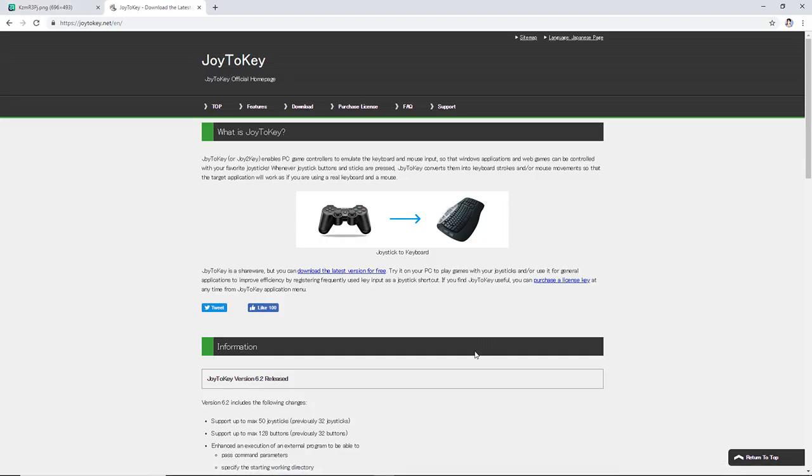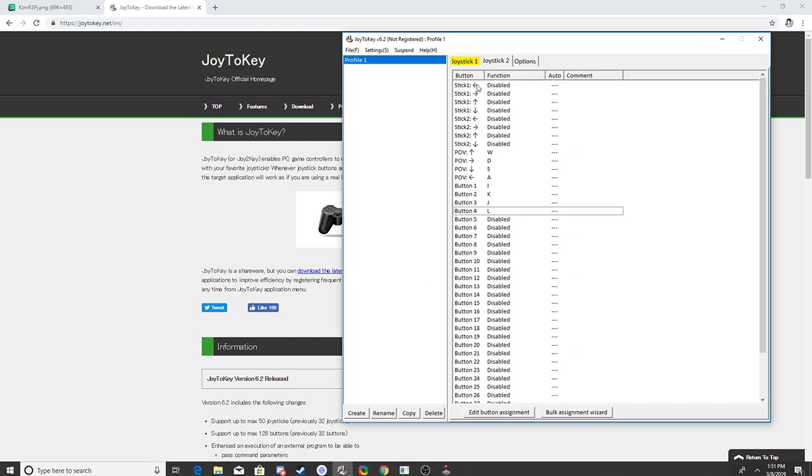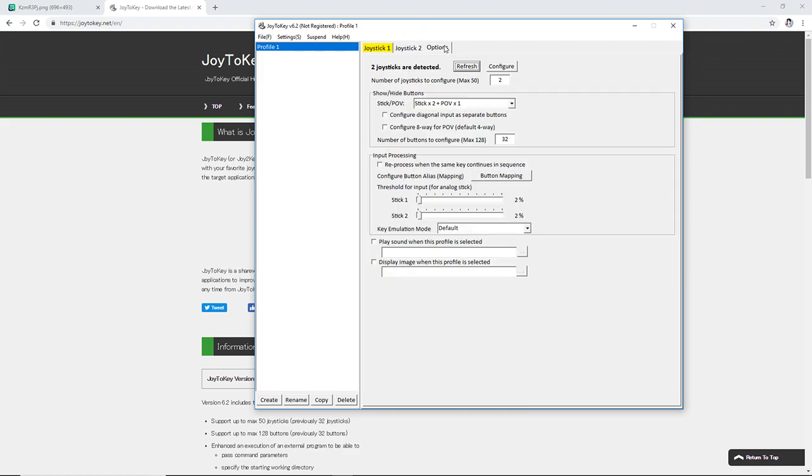Joy2Key is shareware, so support the developer if you can, but you can use it more or less for free. Now this is where the part that can just take a very long time comes in.